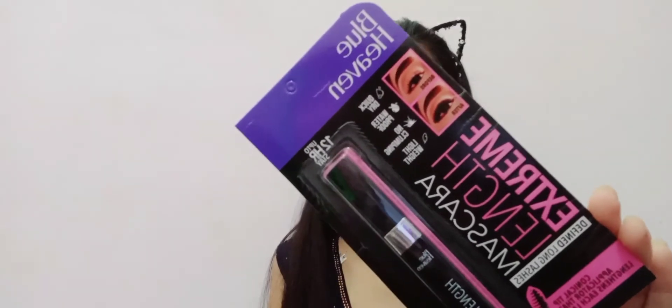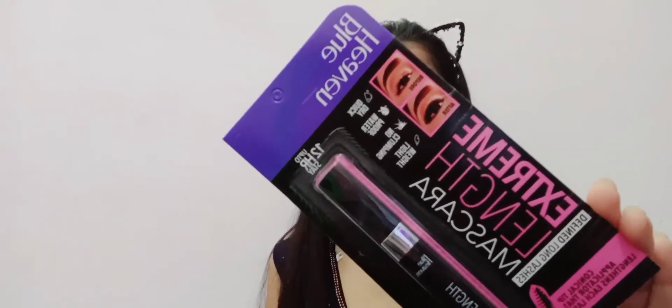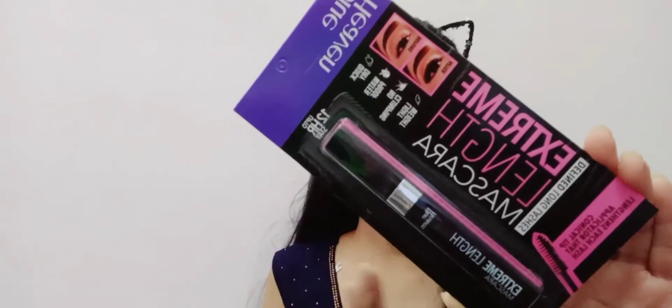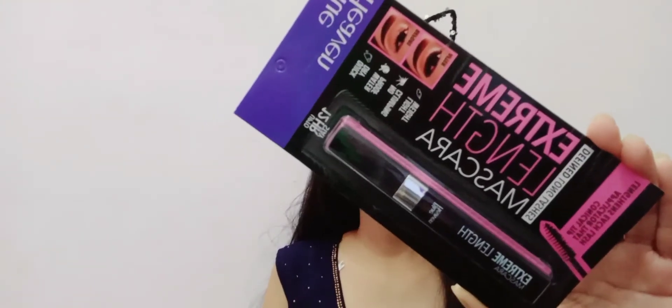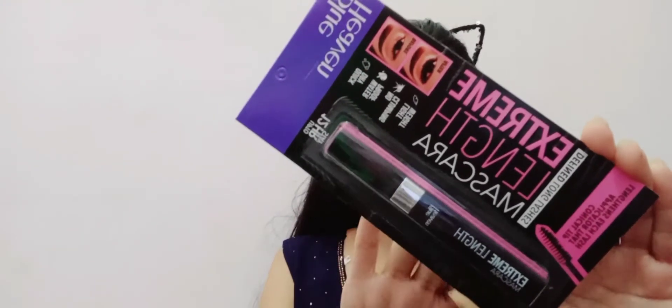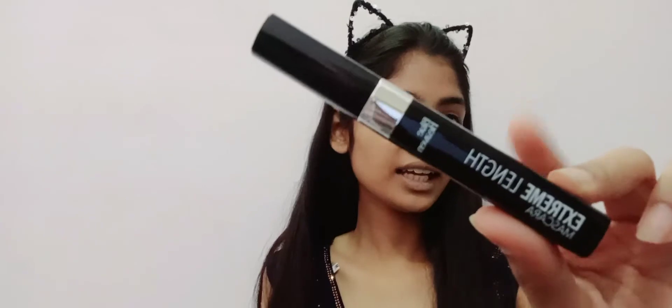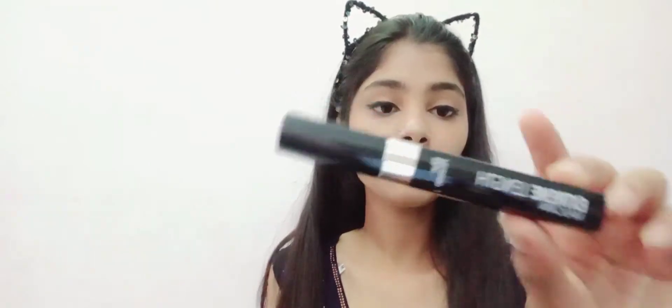Moving on to the extreme length mascara — a long lash cream mascara. The liner itself looked very good on application. Blue Heaven's extreme length mascara is only 150 rupees, making it worth buying.